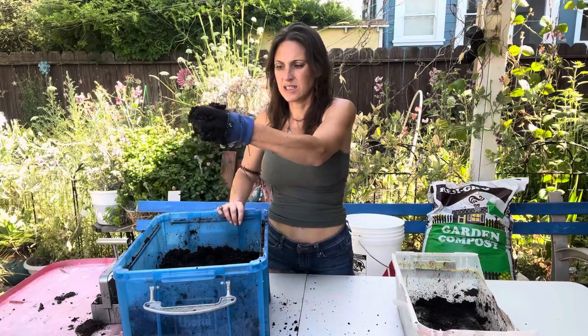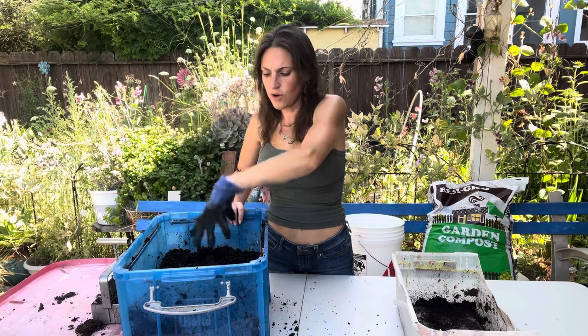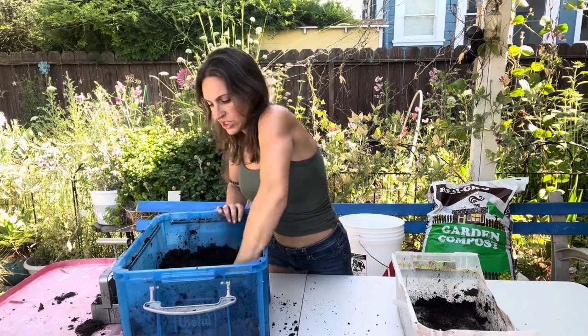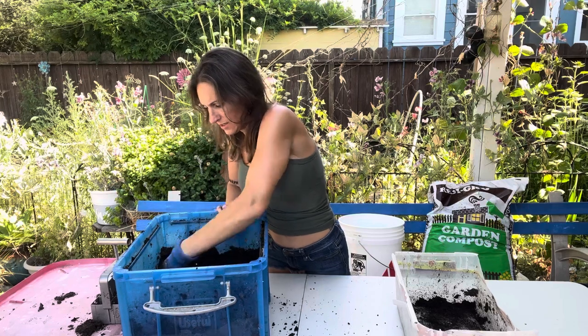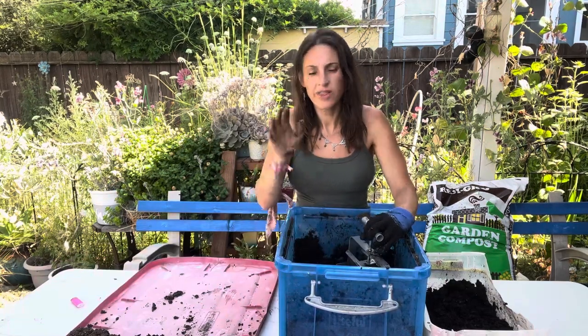Okay, let's check consistency — I'm able to squeeze water out of it, so this seems just about right. This is ready to go.